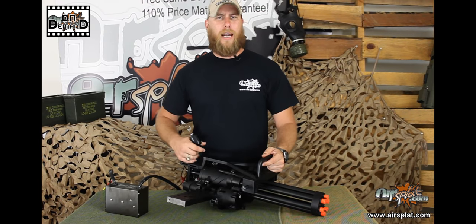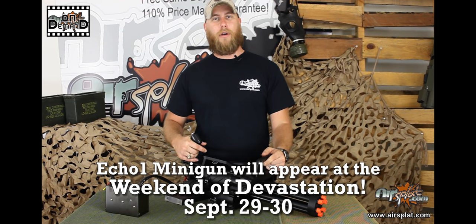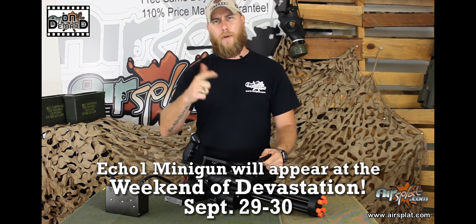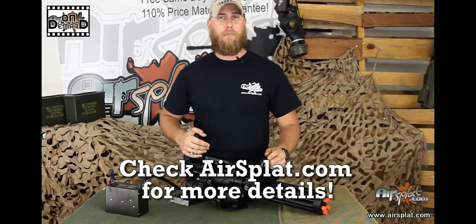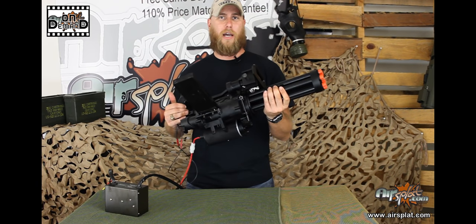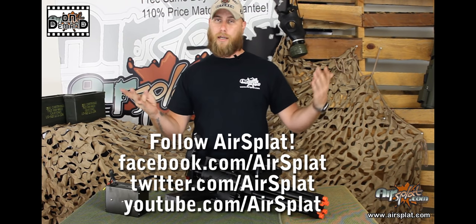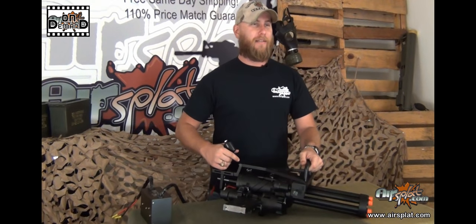One more thing before we close this video out: this minigun will be making appearances at the end of September during AirSplat's Weekend of Devastation, the 29th and the 30th. If you haven't seen the video on it, make sure you go to AirSplat.com's YouTube or Facebook page. Go to AirSplat.com to see where it will make an appearance, so you can watch it perform and get an up-close and personal look at this beautiful beast of a gun. This has been another AirSplat On Demand. Make sure you check out our YouTube, Twitter, and Facebook page for all current updated news from AirSplat.com. My name is Thor, and I will see you guys next time.